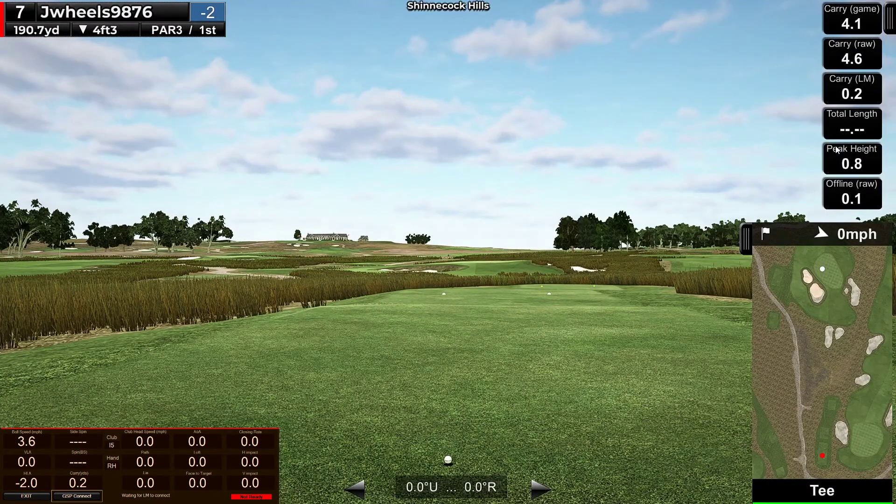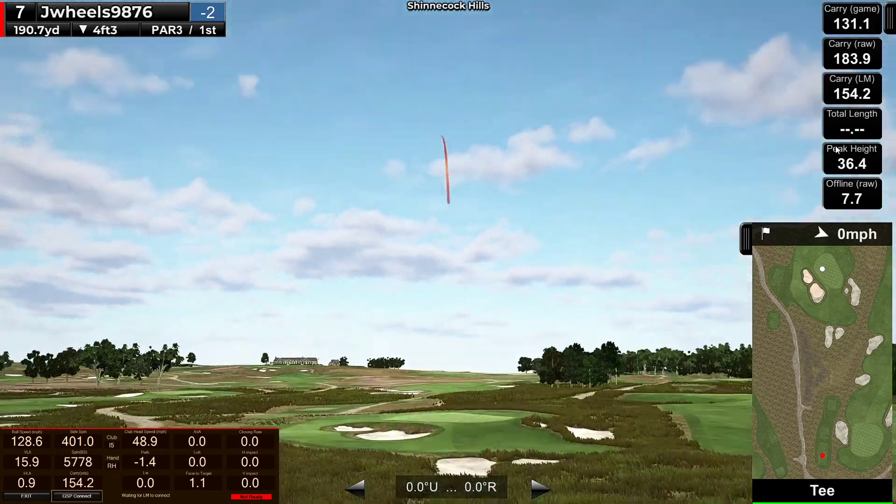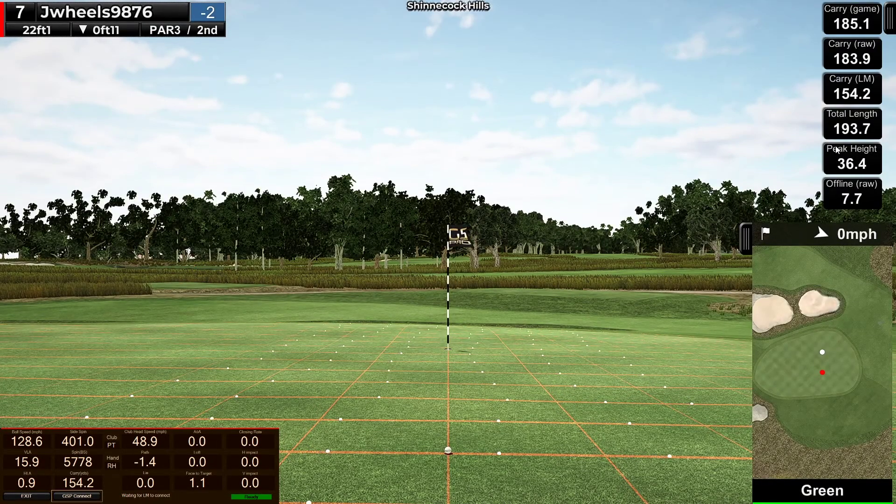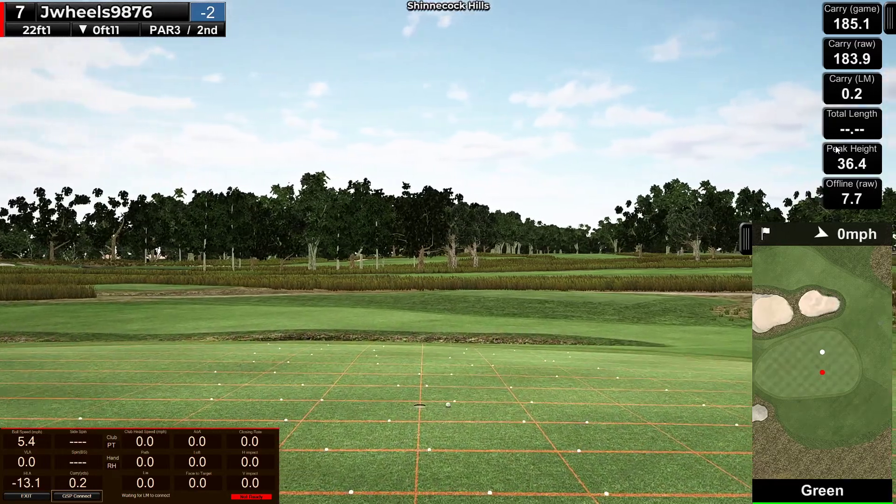Seven par 3, 190, a little downhill. Plenty of room in the front of the pin. Should be on. Alright, 30 feet maybe, 22 down the hill, left to right — so about a 10-foot putt. Not even close, so I didn't hit it hard enough. I guess I did. I didn't hit it as hard as I thought I had to.